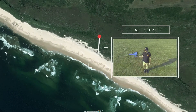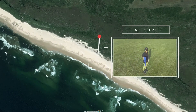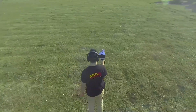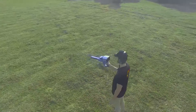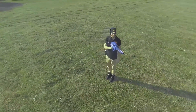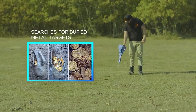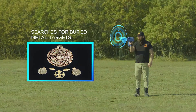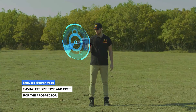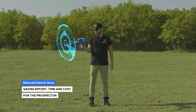The automatic long-range locator system (Auto LRL) is an advanced search system that covers a large scan distance within a very wide scan area. Within the specified land, the system automatically searches for buried metal targets according to pre-set settings, reducing the search area as much as possible and saving effort, time, and cost for the prospector.